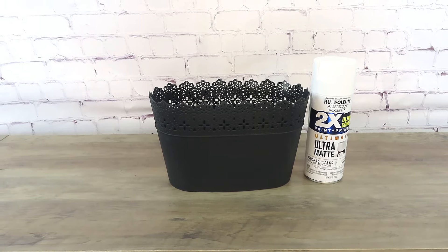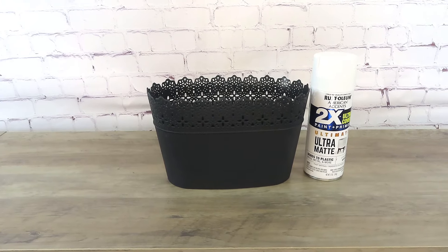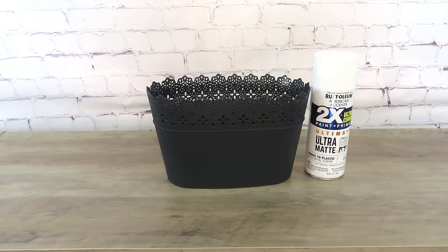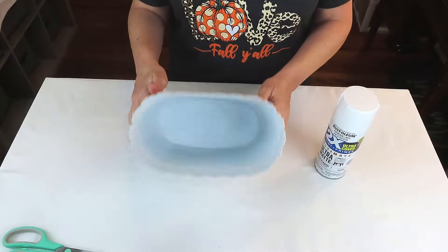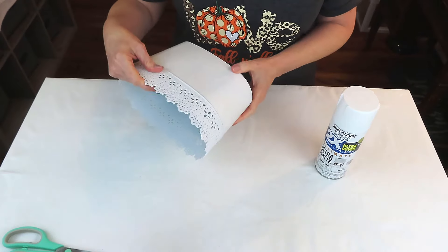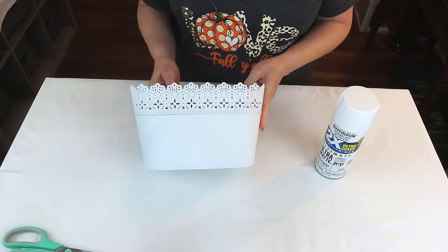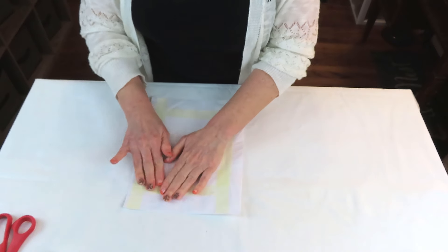For this project we're going to be using this plastic container from the Dollar Tree. I just love the lace detail at the top. I took it outside and gave it two coats of my favorite spray paint — Rust-Oleum Ultramat — which works so well on plastic. Then we're going to move on to the next step.